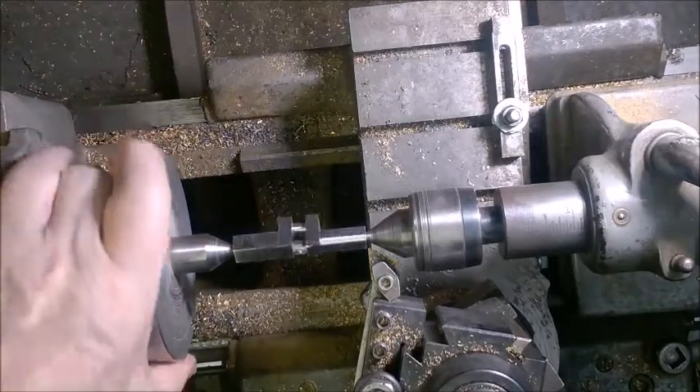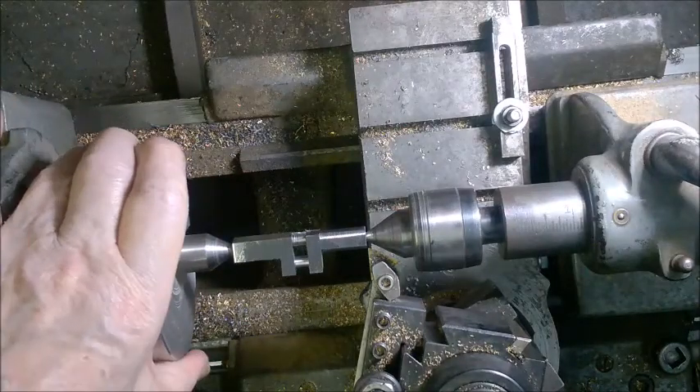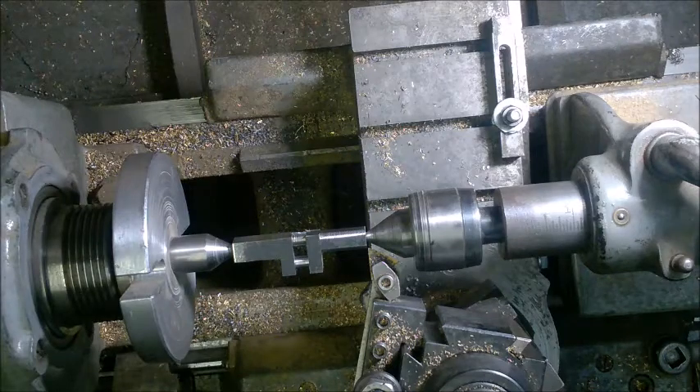Here you can see the progress so far. You can see we still have some flat spots, so we're going to have to take this ultimately down to a quarter of an inch. So here we go again.